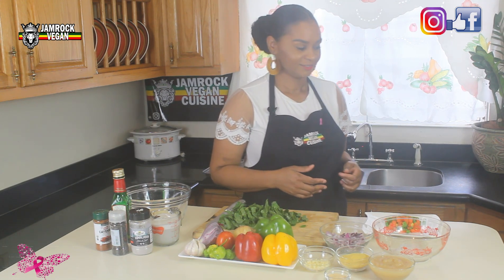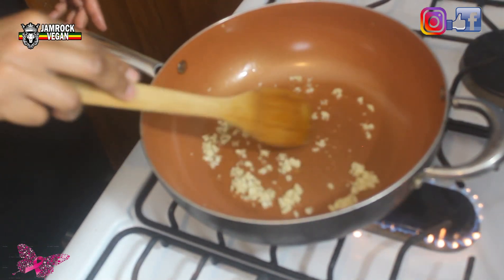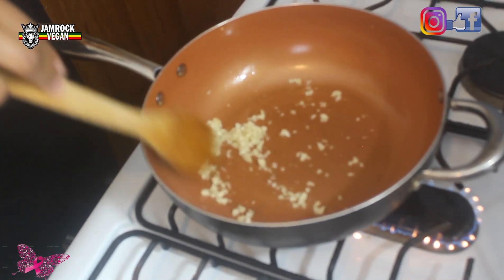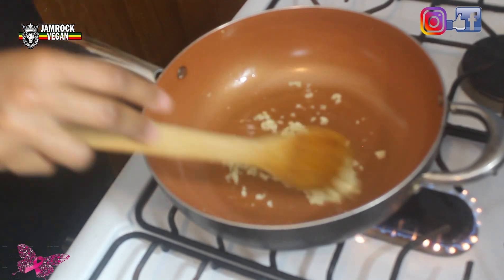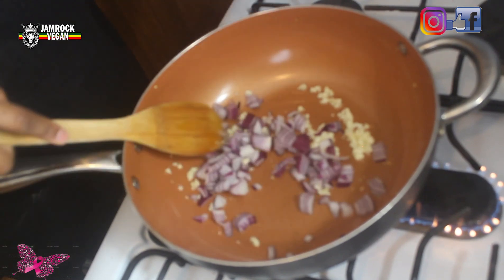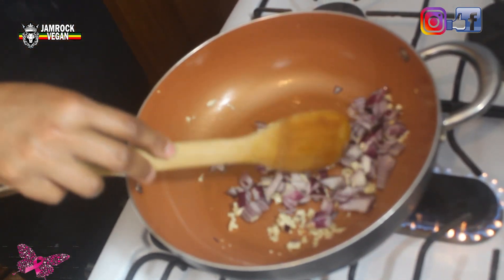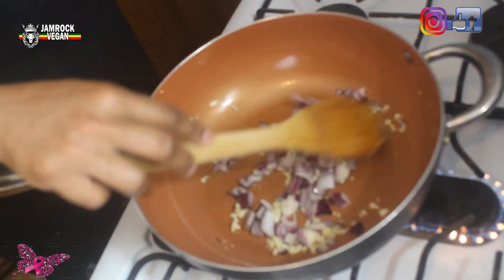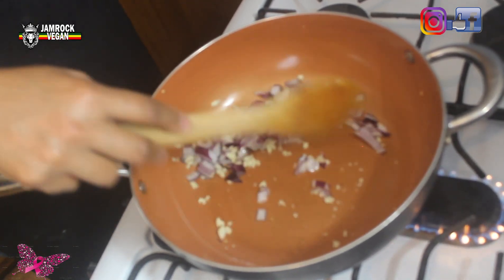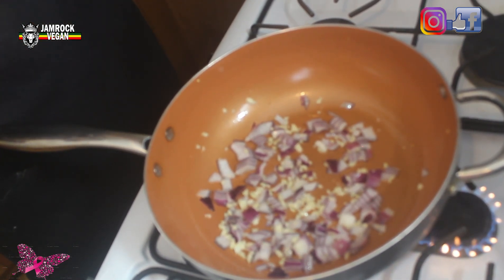Let's sauté the garlic. You sauté your garlic first to flavor the oil. Once it's nice and fragrant, you're going to add some onions.